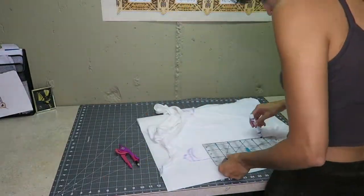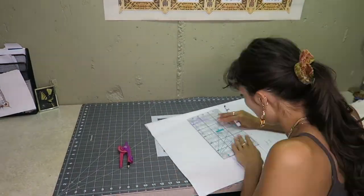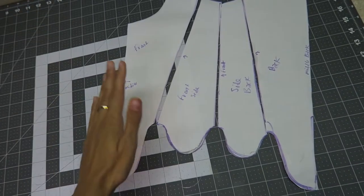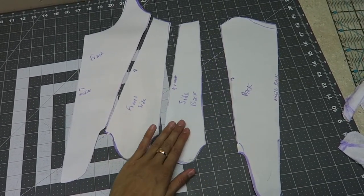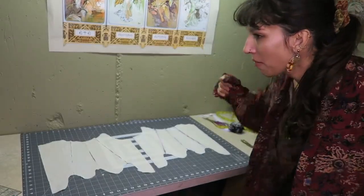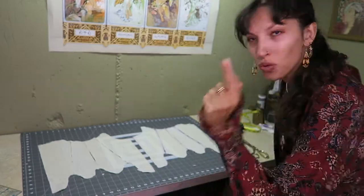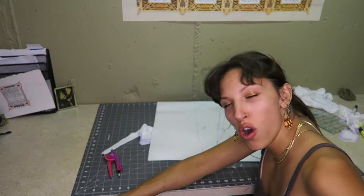After that I cut out the pieces of that tank top — it's dead to me — and transferred it to paper and added seam allowance. That took a really long time and I don't even know if it's gonna work. This could be a complete utter failure and disaster, or a complete utter and beautiful miracle.